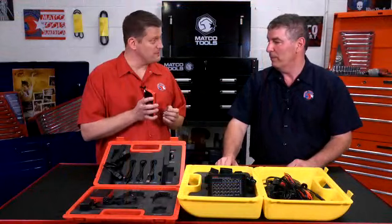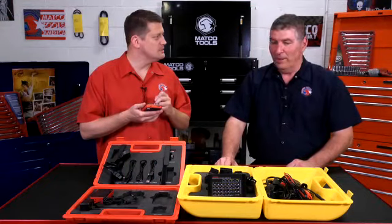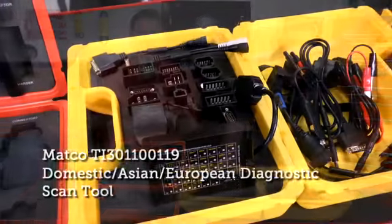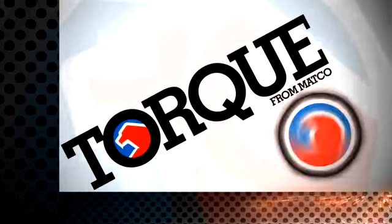I found that Bluetooth right on here, but I still can't find Facebook. It's the X431 Diagon — a great diagnostic tool, check it out.